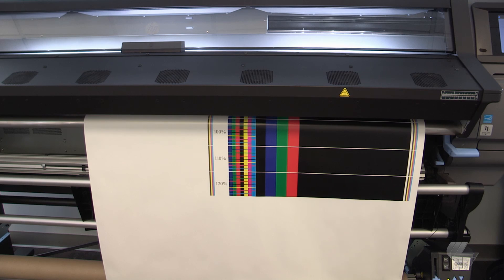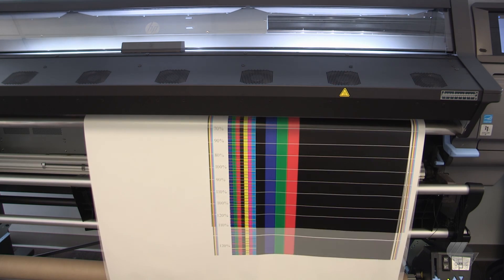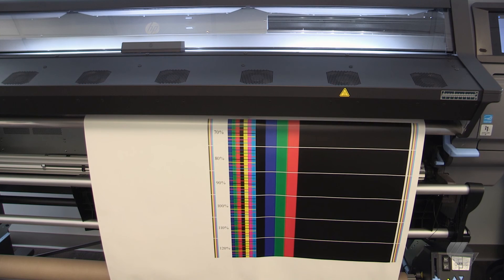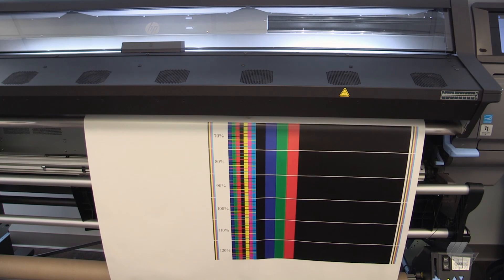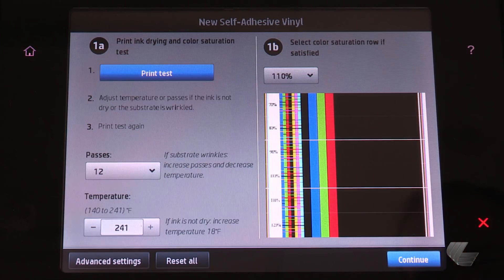After printing finishes, examine each section and determine which one is the best choice. The best is the one with the highest ink density that does not exhibit any bleeding or coalescence. After determining the best density, choose it on the printer's front panel and press continue.